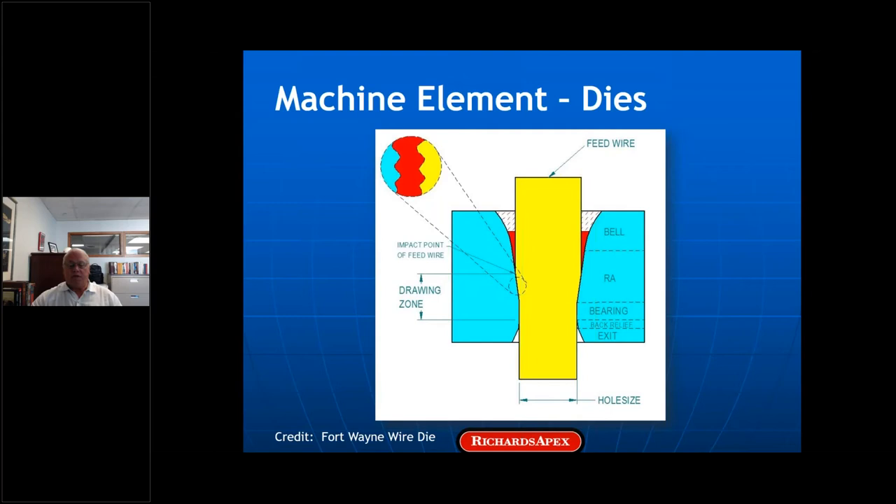The asperities — the rough spots, the peaks on the surface of the die — plow through the wire and shear off the peaks. As you increase speed, friction increases. That's what happens with an abrasive wear mechanism. In a boundary condition such as this, a smooth die can iron out the peaks on the surface of the wire, giving it that beautiful bright drawn finish. That's actually a very good way of determining whether you're in a boundary condition.